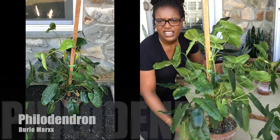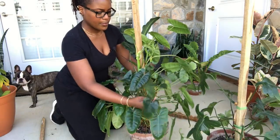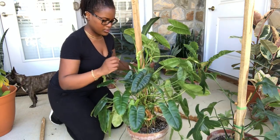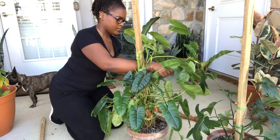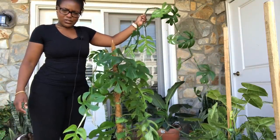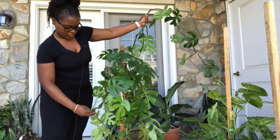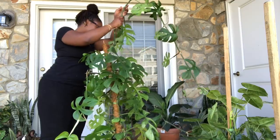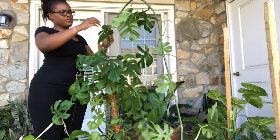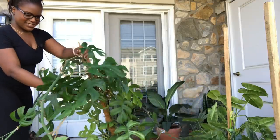I think that's how it's going to look — it also needs to be watered; that's why it looks limp. Something in me is telling me to cut it all the way back. I have so many branches.